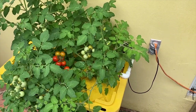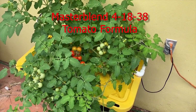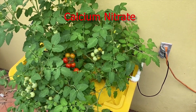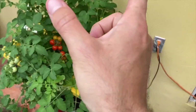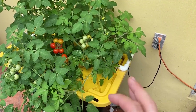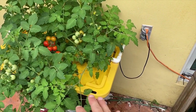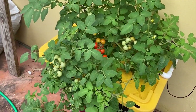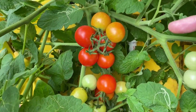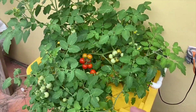Now for the type of fertilizer I use — and I know I'm going to get this question — the link will be down below. I use the Master Blend 4-18-38 kit, the tomato formula, which also comes with Epsom salt and calcium nitrate. The directions for mixing are on the label, so just follow those. If you feel the need, titrate the pH after adding nutrients. I try to keep this nutrient solution between 800 and 1200 PPM, and as you can see, it appears to be working — these are just absolutely beautiful.